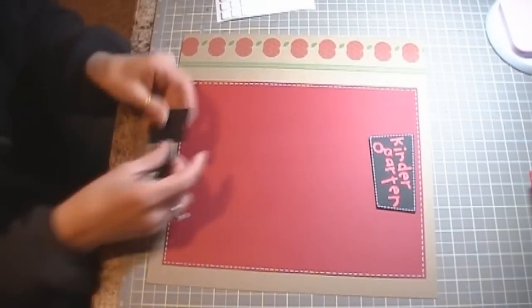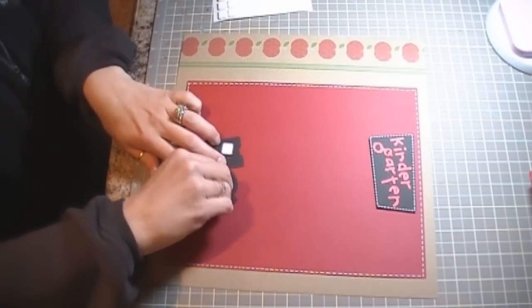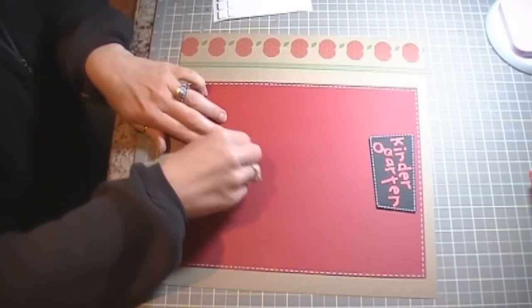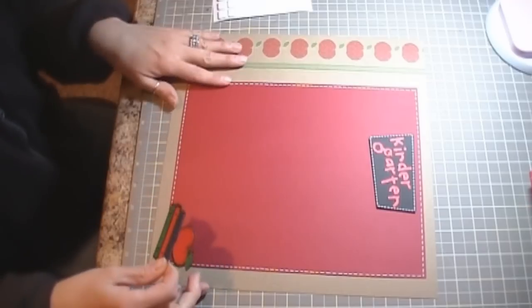I'm going to pop-dot that up as well to give it some dimension. My daughter is going to be starting school in September for kindergarten, so I thought I would get a little head start on our scrapbooking for that.